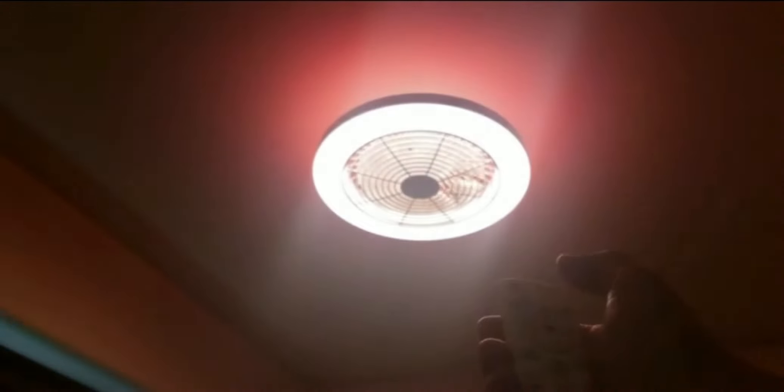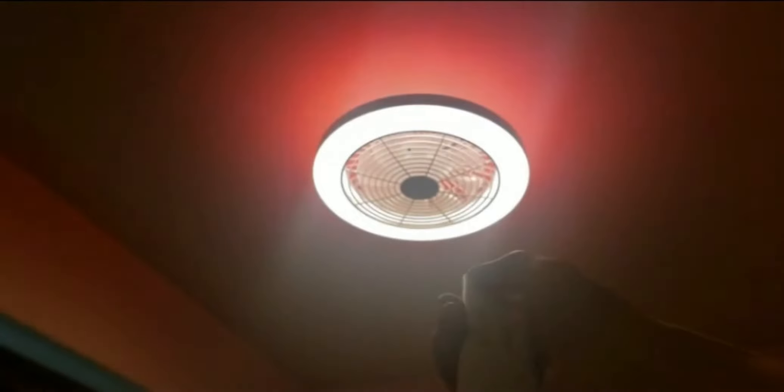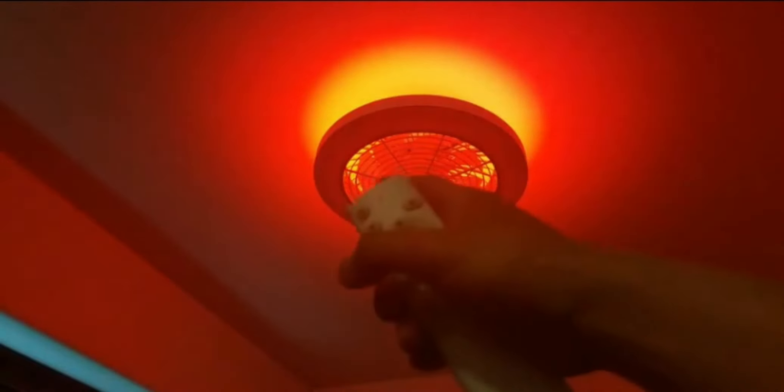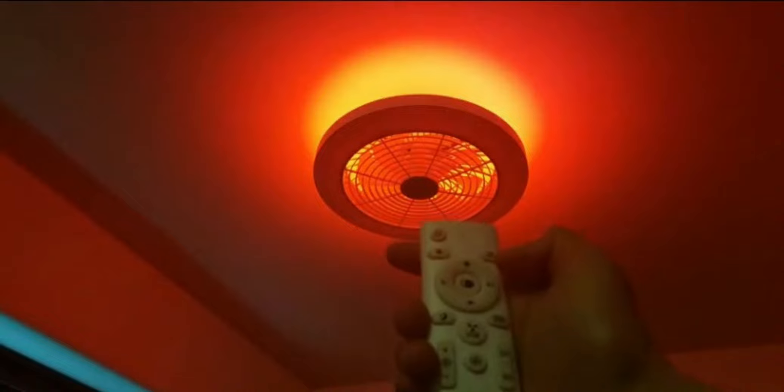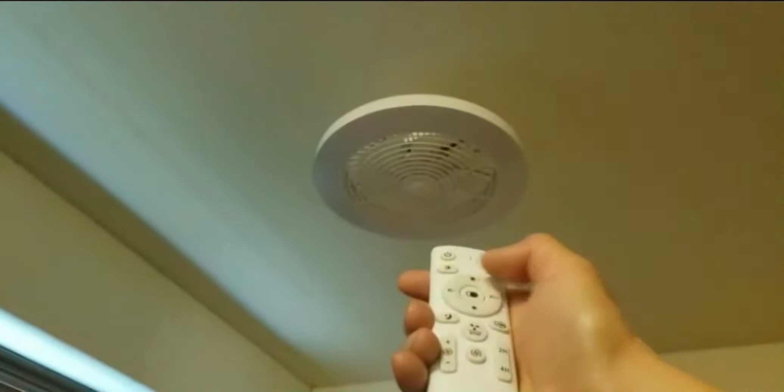The on button remembers the last setting. The fan is on — I'm going to simply press stop. What you're looking at now is a combination of the RGB light and the regular light on. Turning the light off applies to both the round light and the RGB. Let me turn that back on and move on to light color — just hold it down.